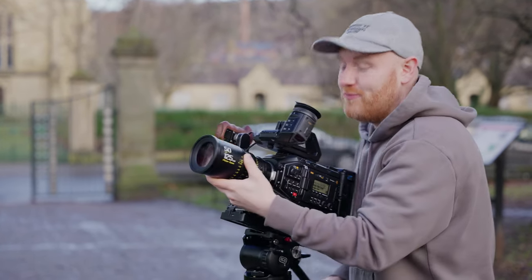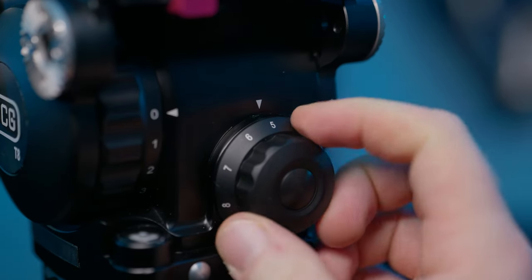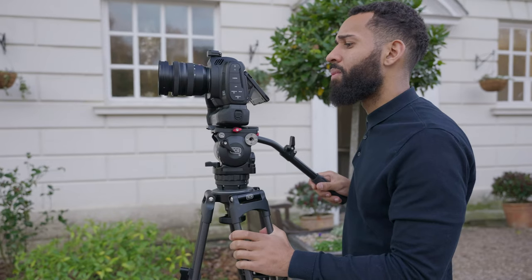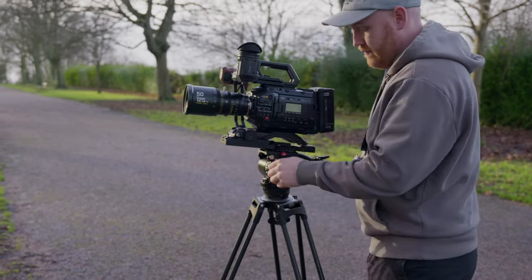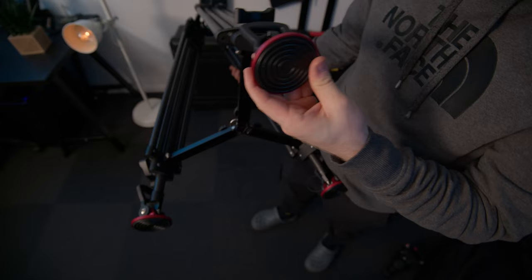The counterbalance on this T8 head is rated from 1kg to 8kg. This works great for me all the way from my S5 II with a mirrorless lens, or my Blackmagic cinema camera with a mirrorless lens, all the way up to my Ursa Mini Pro with a cine zoom and a heavy V-mount on the back. Moving down the tripod, SCG allows you to choose whether you want a mid-spreader depending on your use case. The one I have here is a mid-spreader as I tend to do more location work than studio or indoor work.